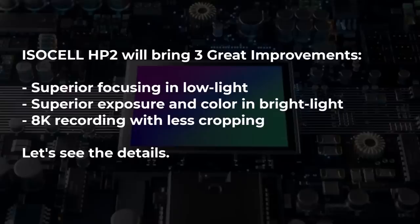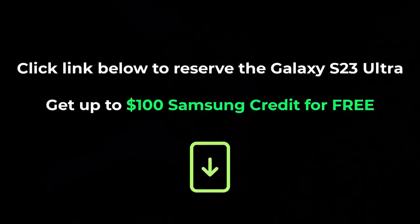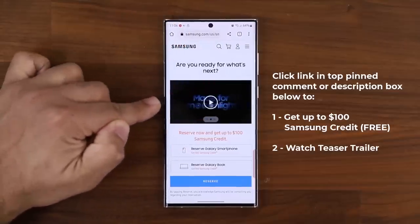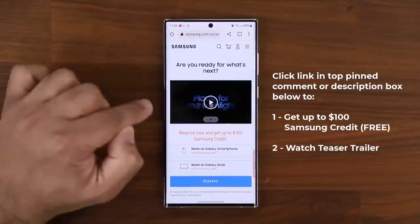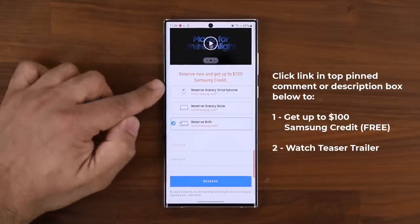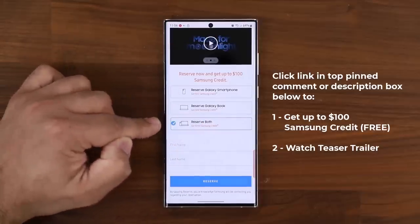In this video, I'm going to tell you exactly what those three things are. But before we move further, make sure to click the link down below to reserve your Samsung Galaxy S23 Ultra in your favorite color. By doing so, you'll also get up to $100 in Samsung credit, which is basically free money that you can use on the day of the pre-order, February the 1st. Once you click that link, you'll be at Samsung's website. You can scroll over to the next slide and watch the teaser trailer, or scroll down and click on reserve both — the Galaxy smartphone and the Galaxy book — and that's $100 Samsung credit.